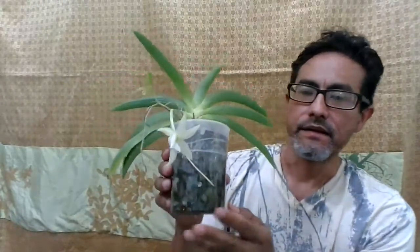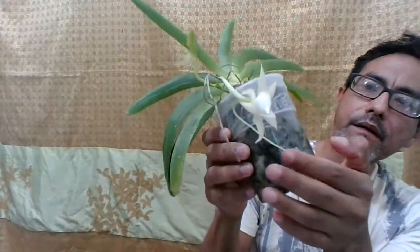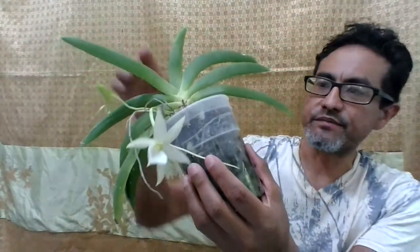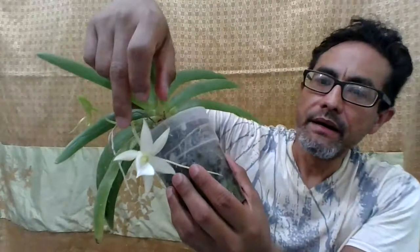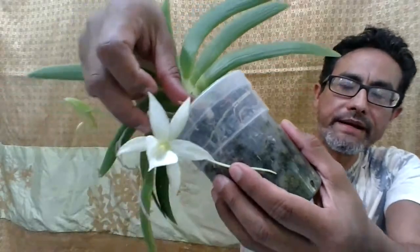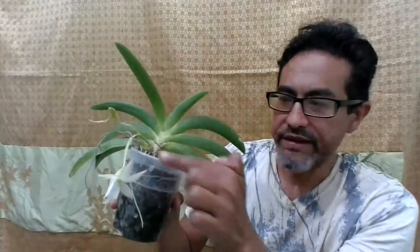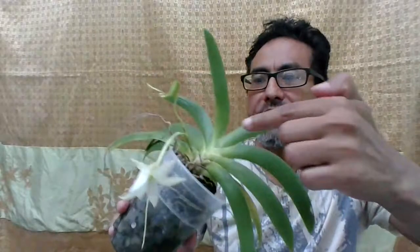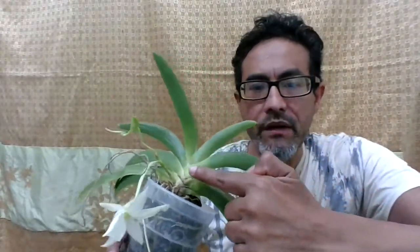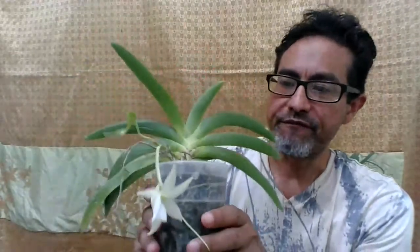What I want to point out is that it's in bloom. I have to hold the spur, otherwise it'll break. It's a beautiful flower and it's usually fragrant at night. I have one other bud coming out, and that's going to be it for this spike. Normally these plants have between one and seven flowers per inflorescence.